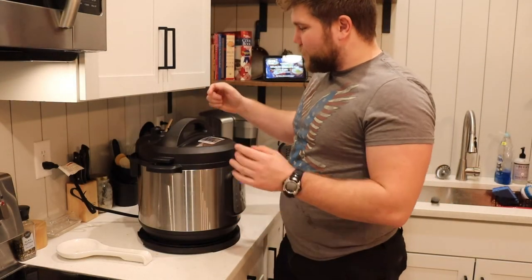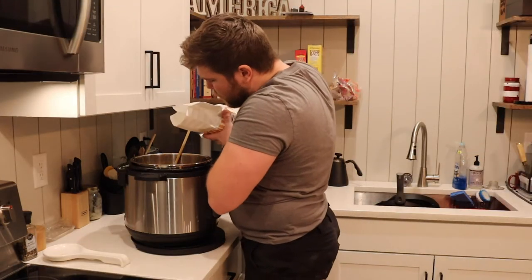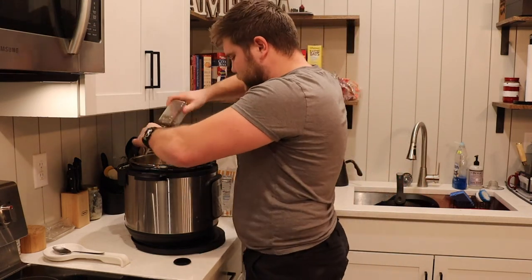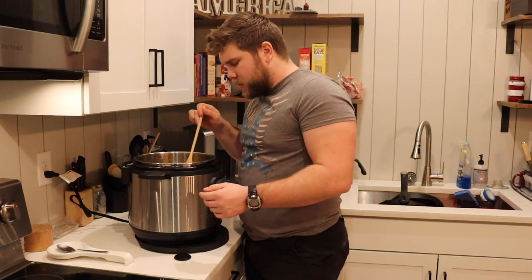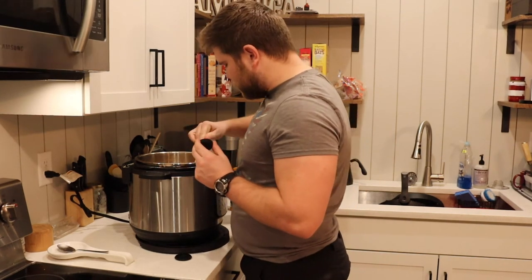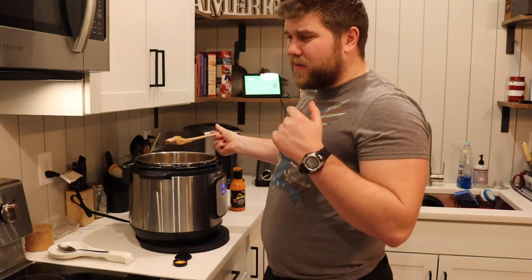Alright, we're finally done. I'm going to release the pressure. After a little taste, it needs a little salt and pepper still. It's a little soupy, so just going to let it simmer down a little bit and see if it kind of thickens up. But the meat's cooked all the way through, the potatoes are nice and soft, the carrots are perfect. I'm just going to try something risky — throw a little hot sauce in it. Hot sauce goes good on everything, right? That rabbit is perfect. Perfect.